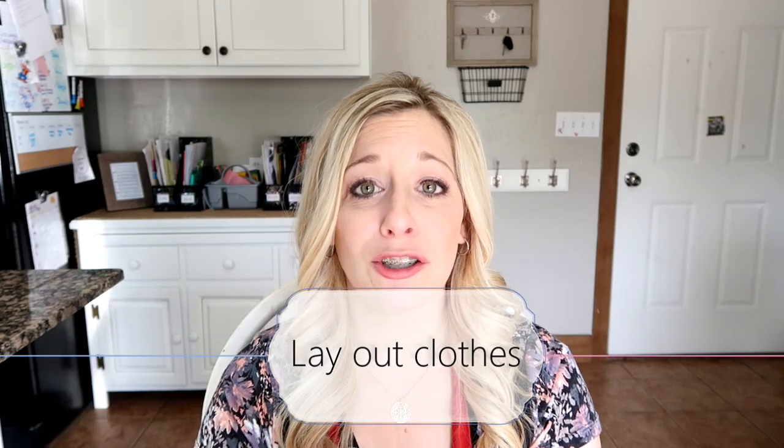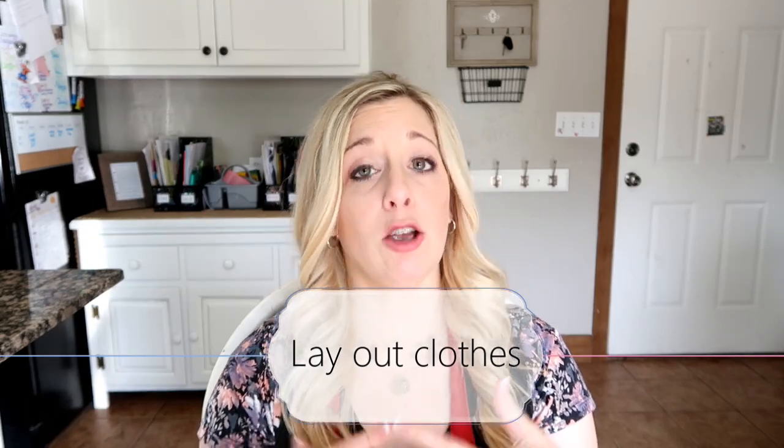My next time-saving hack is to pick out your clothes and get them ready the night before. When we do this — and I say 'when' because life happens — things go way smoother. I'll even pick out my own clothes if I have an idea of what I'm wearing the next day. I love laying out the kids' clothes. My kids wear uniforms to school, so I need to make sure they have everything laid out. I also love doing this on Sunday nights with everyone's church clothes: ties, shoes, black socks, belts — oh my goodness, belts. Why do they disappear? Making sure everything is ready for when we have to get up and go the next morning.